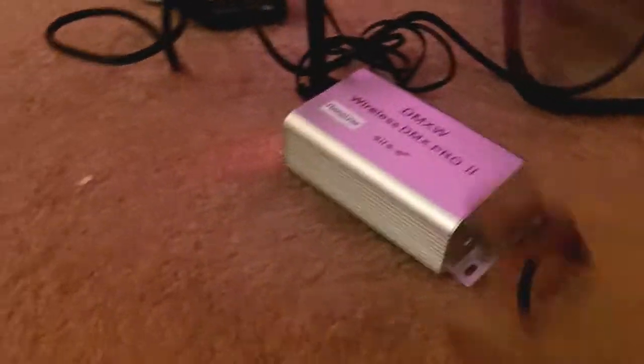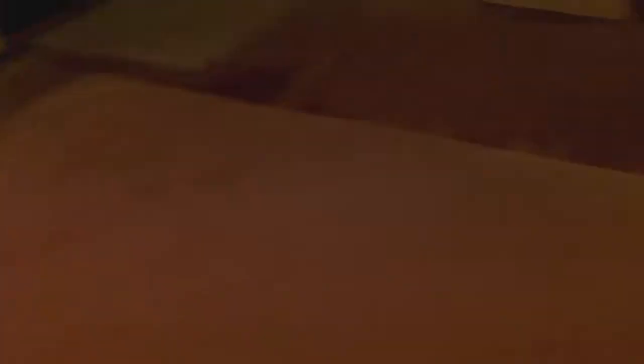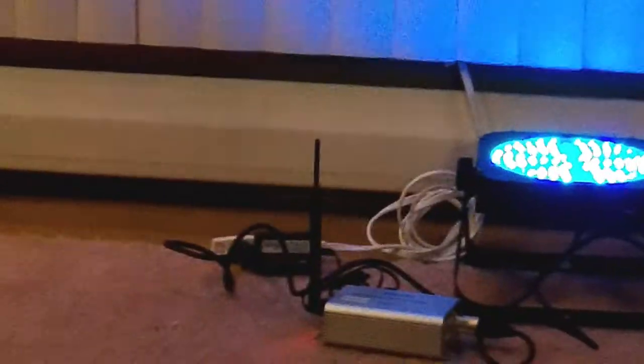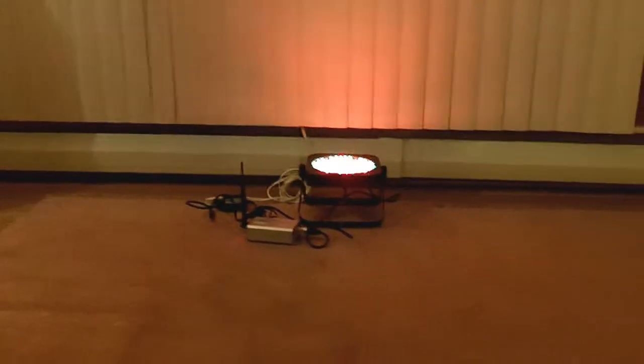One last example with wireless DMX: I've got two receivers running now. One receiver is here running one light, and another receiver across the room is running the other light. If I change colors — let's say cyan — you see both of them change. If I change to another color, say orange, that one fades. So that's basically how you hook up two receivers to one transmitter: as long as both wireless DMX devices are set to the same channel, you should be fine.